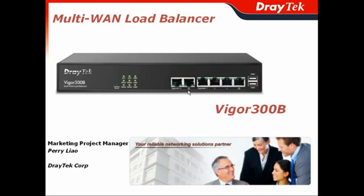Thank you for participating in today's webinar. I am Perry Liao, the Marketing Project Manager of JETEC Corporation. In this presentation, I will give you a brief idea about the Vigor300B, the multi-WAN load balancer router from JETEC.